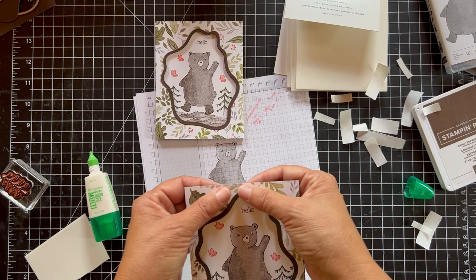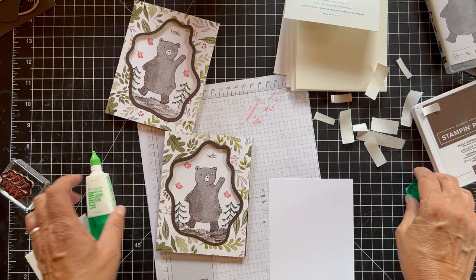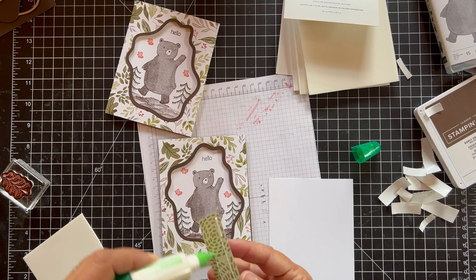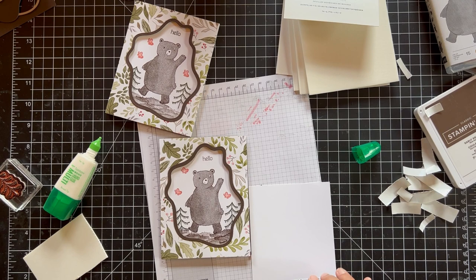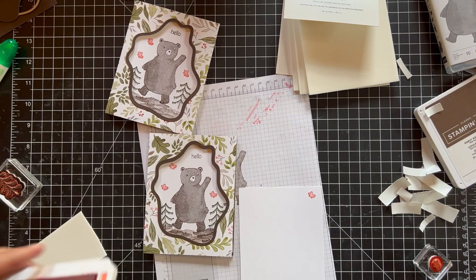Now you could put 'baby' under here if you wanted to cover the hello and do baby. I just didn't really know who I'm going to send it to. So on the inside I just put a little strip of paper and a butterfly. A lot of times when I'm not sure what to put on the inside, I use the designer series paper — it just carries over the idea of the card. I'm proud of myself — I'm not having a coughing fit yet. There's still time, I guess.